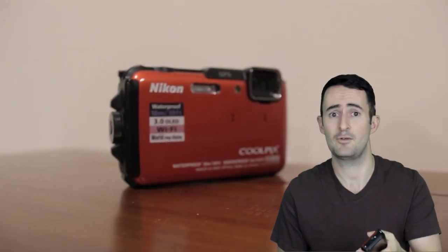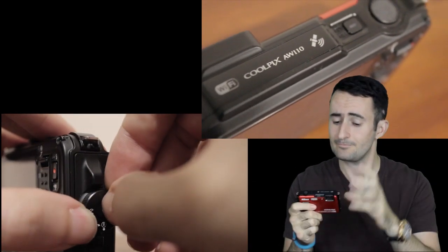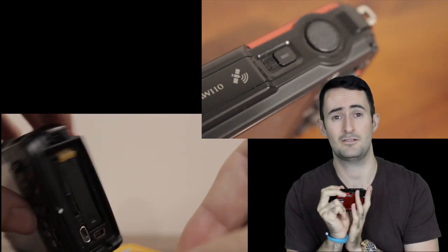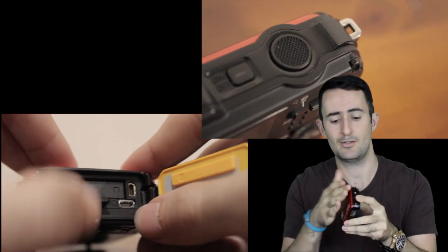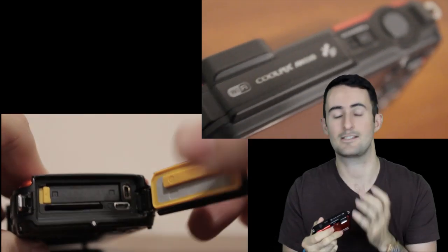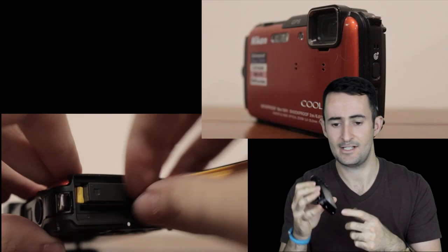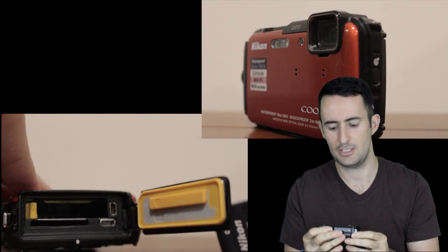Now, it doesn't mean that because it's a tough camera it's all wrapped in hard plastic and completely unusable — it's not. It still has a 16 megapixel camera, it records in full high definition 1080p video, it still has a 5x optical zoom so even though it doesn't have a lens that pops out you can still get a decent zoom. The LCD on the back is actually an OLED display and it's up to 3 inches, which is quite good — plenty of room to see your picture.